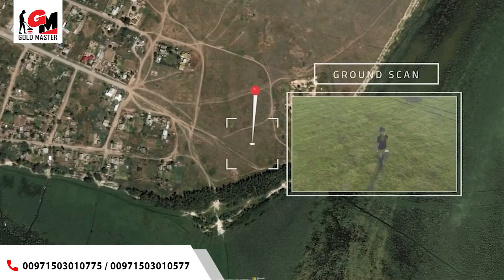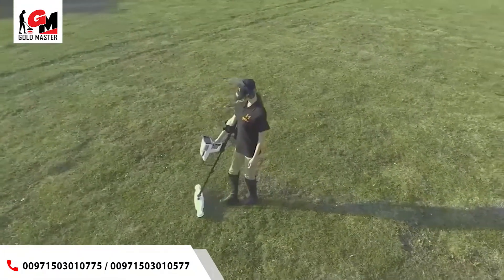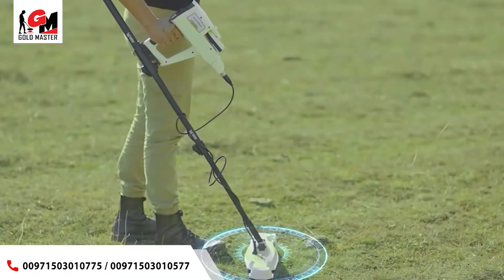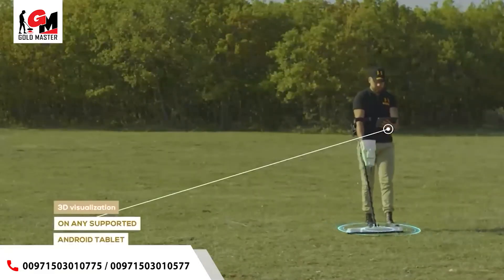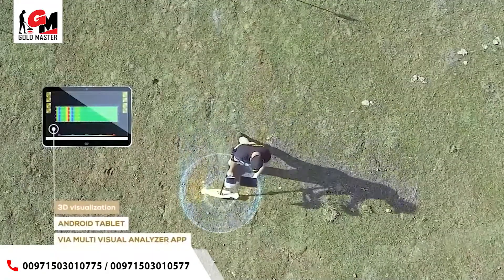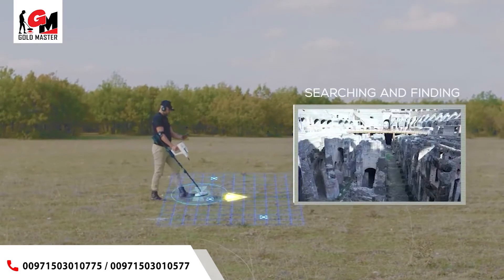Ground scan system: this is a completely new system in Mega Detection devices with new and improved technology. This system helps the user to scan the ground and create a 2D visualization on the device screen or 3D visualization on any supported Android tablet via the multi-visual analyzer app. This system makes searching and finding burials in underground cavities such as tunnels and basements easy, with greater speed and accuracy.